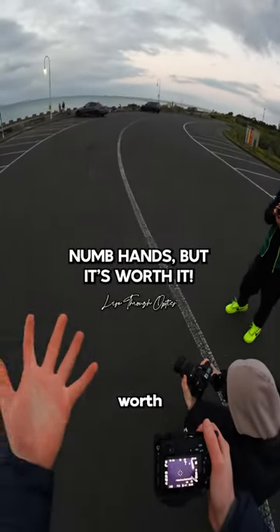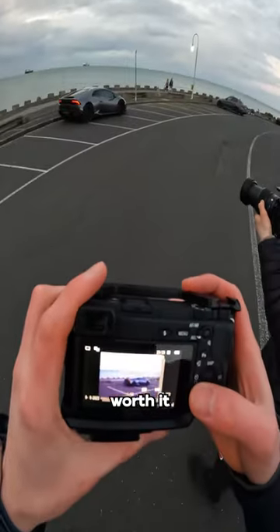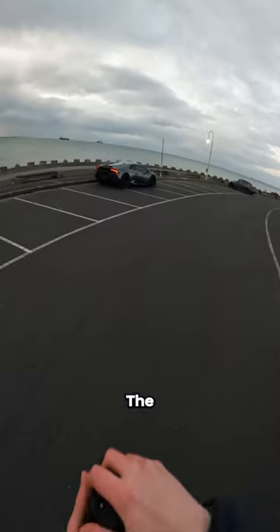Man, I can't feel my hands anymore, but it's so worth it. Look how red they are. It'll be worth it for the shots, 100%. The things we do.